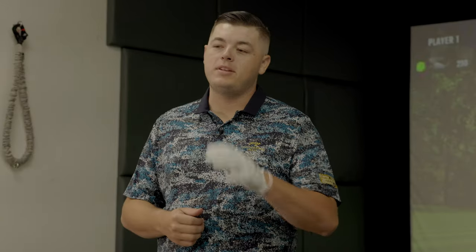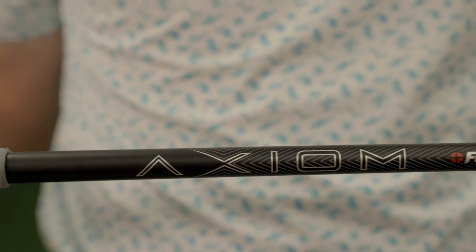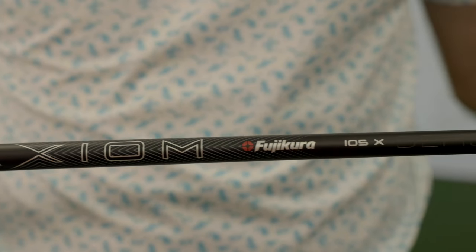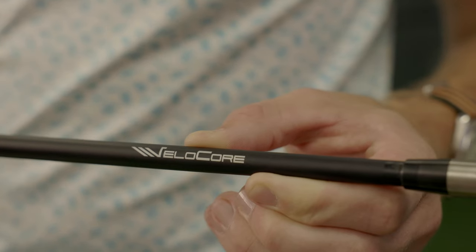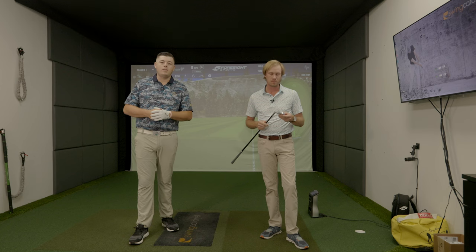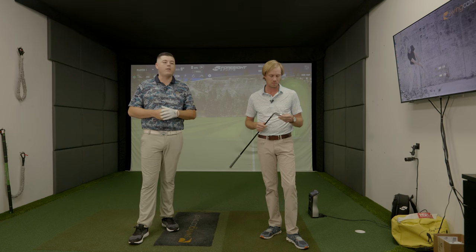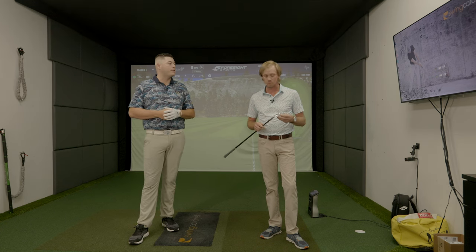It's important for you to know that we're going to be testing this all with the same shaft — the new Fujikura Axiom 105X with the Velacor technology. I'm going to be using the Mizuno Tour X golf ball. Caleb is going to use the Pro V1X Left Dash, just the ball he currently plays, so we can see how the T-Series performs with the ball he plays golf with. This video will really highlight all the tech that has changed compared to the last series.